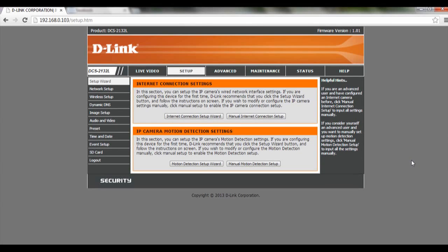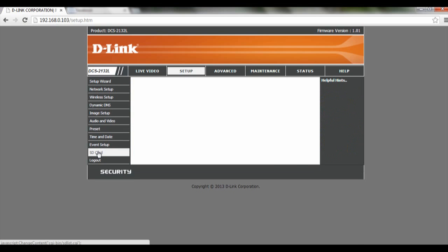Hi and welcome to this tutorial on how to format the memory card on the DCS2132L. To start off, we are going to open up the IP address of your camera, then click on Setup. On the left hand corner, you will see SD card — click on that.